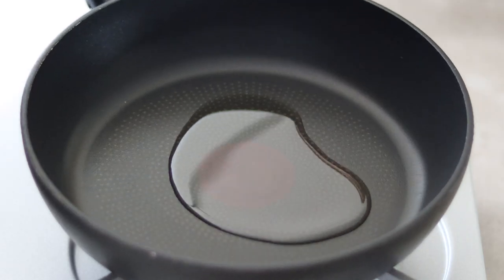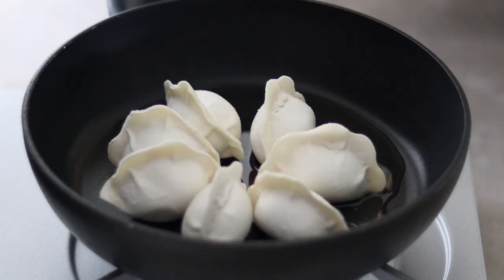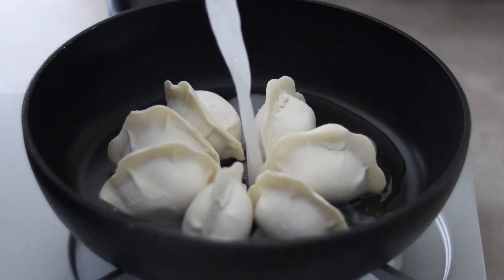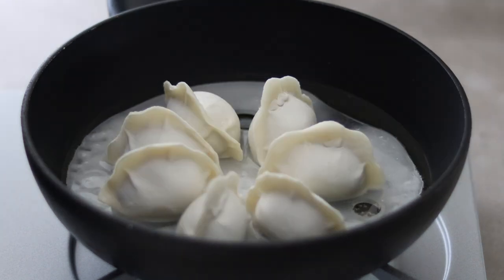Coat the bottom of the pan with oil. On medium-low heat, lay the dumplings — no need to wait for the dumplings to brown. Pour in the flour mix straight away. Cover with the lid and cook for about 7-8 minutes.